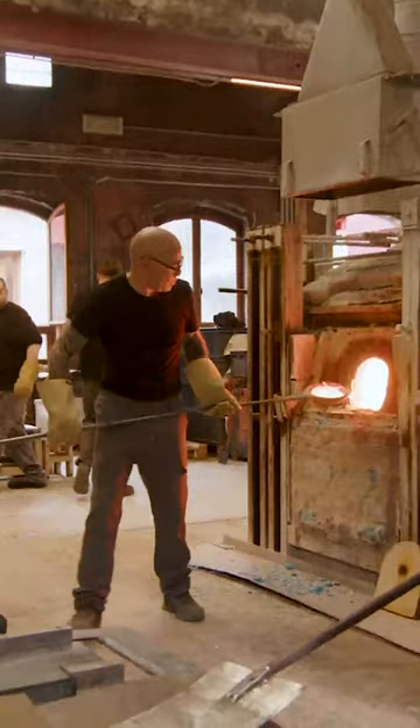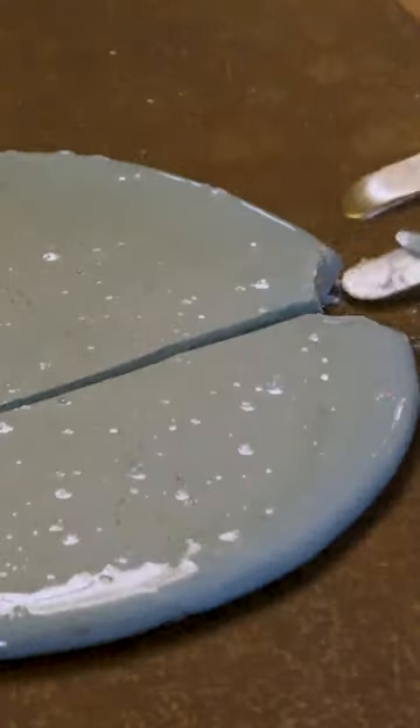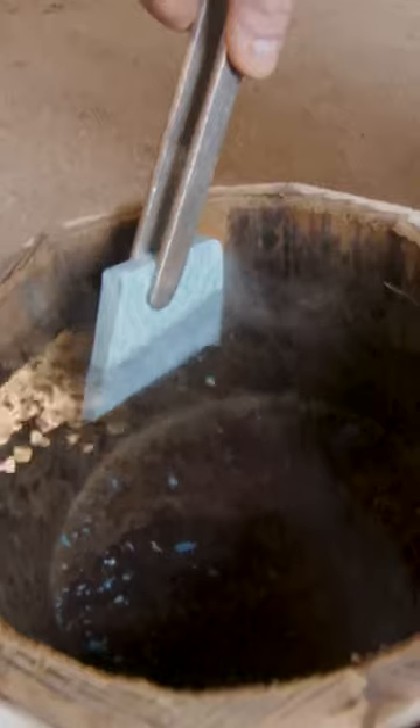They take out a small sample and wait for the color to reveal. Mikaele breaks the slab into small pieces and dips it in cold water.